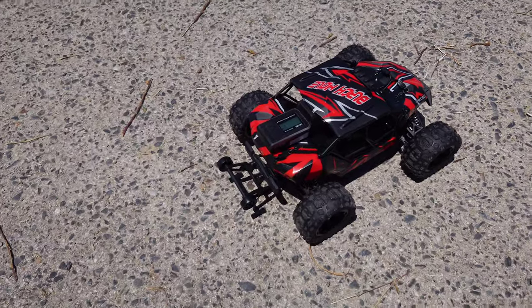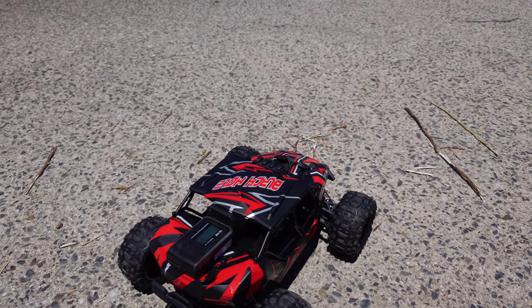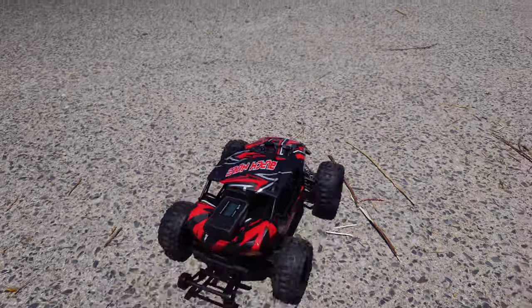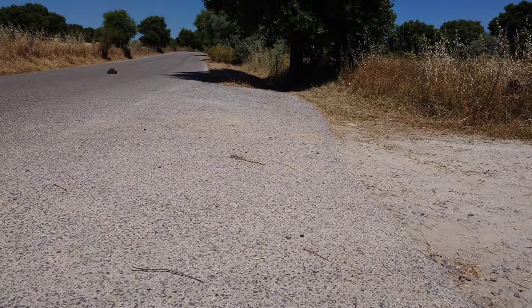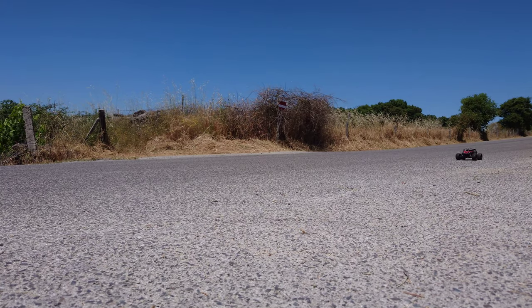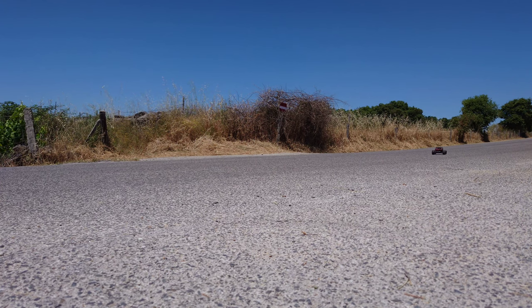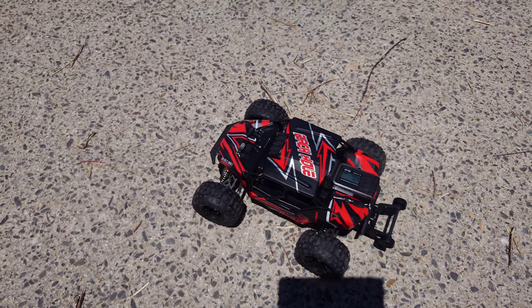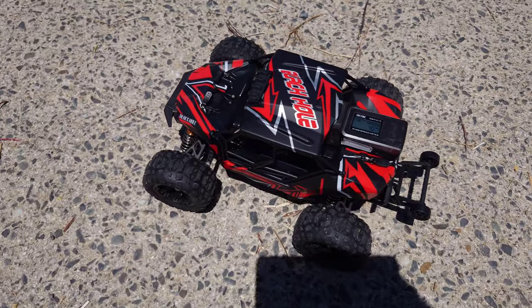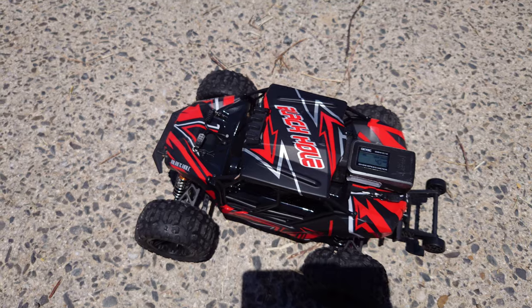We're outside and the first thing we're going to do is a speed run. I've installed the standard 2S LiPo battery, so let's see how fast this car is. Whoa, this car is pretty lively — let's give it a couple of runs. With the standard 2S LiPo battery we hit 40 kilometers an hour, so that's a pretty decent speed. Now let's throw in a 3S LiPo.